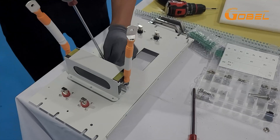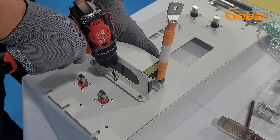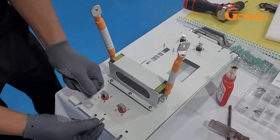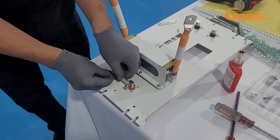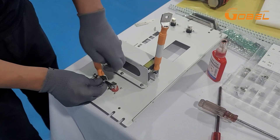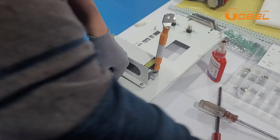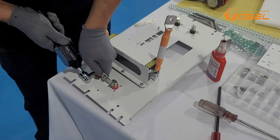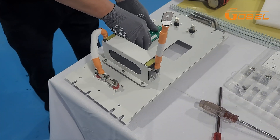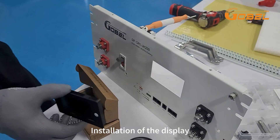Use B4 screws. Installation of the display. Use B13 screws.